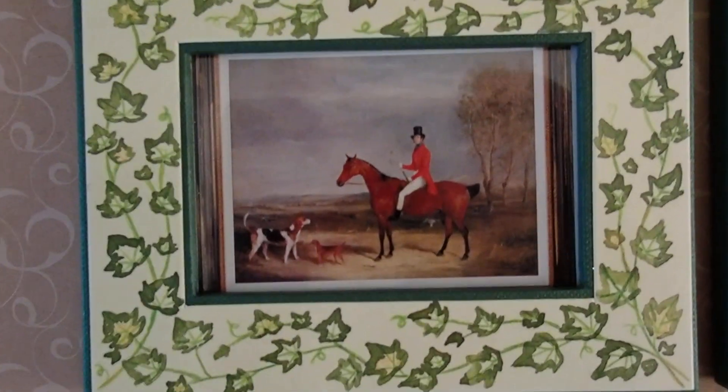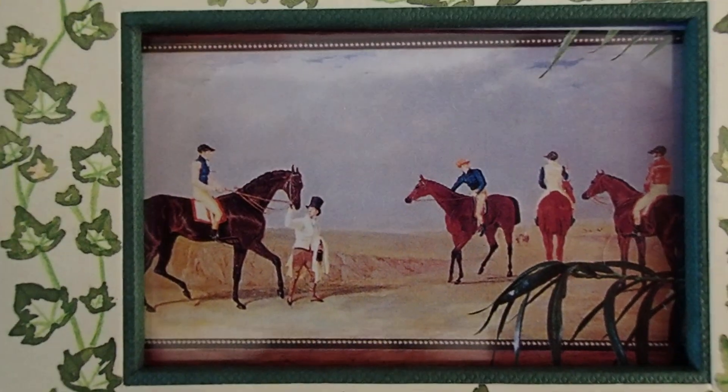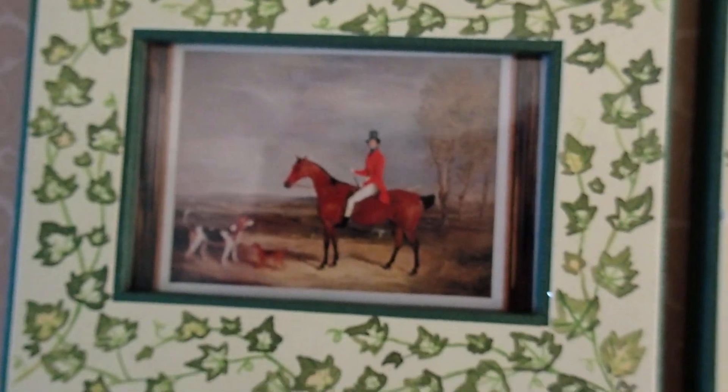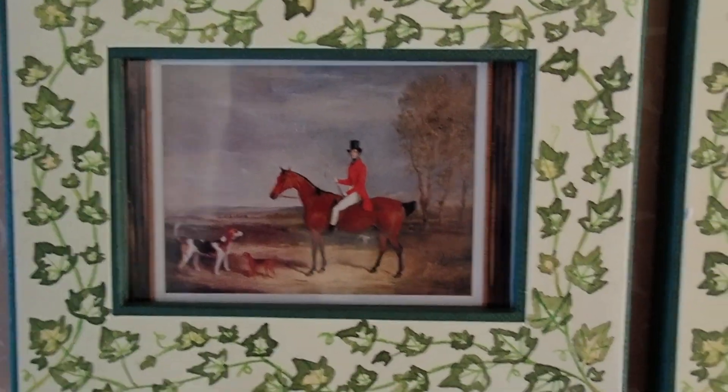Anyway, I went into a magazine and I chose this picture of a horse. This was in the same magazine, so I cut them out to place them in here, and this is going to be added to my oldest dollhouse. So you'll see these again.